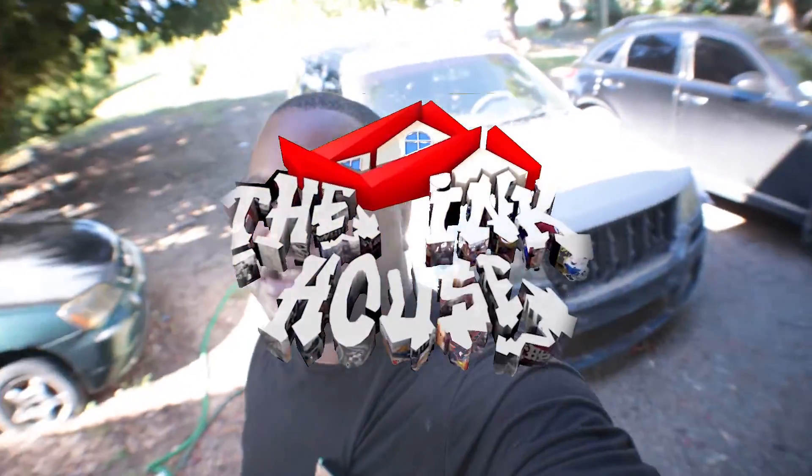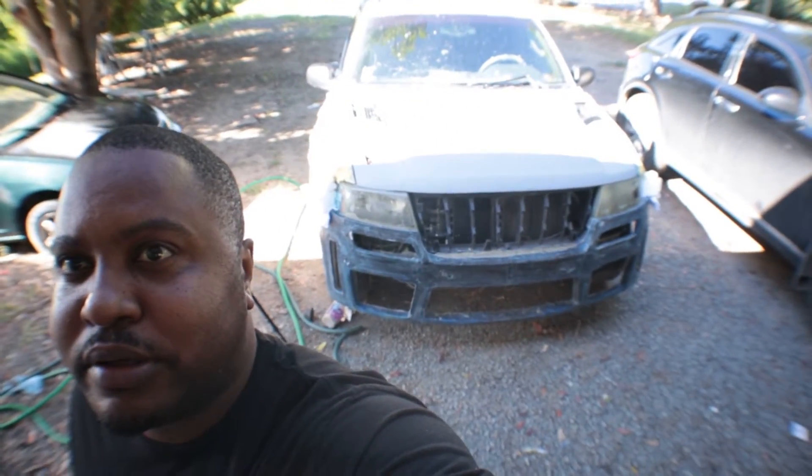Welcome back to another video. This is just going to be a little update video trying to get this Jeep on its way again. I stopped right here after I made the bumper and I'm going to go ahead and continue on and get to the fenders.